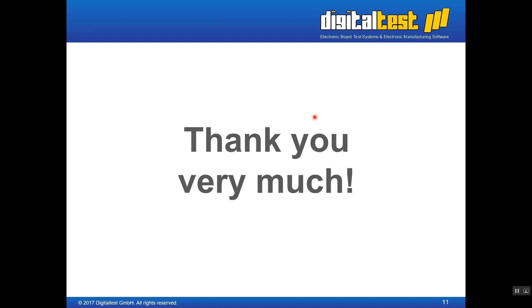Thank you very much, and have a good day. Bye bye.